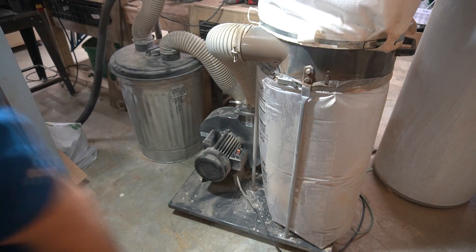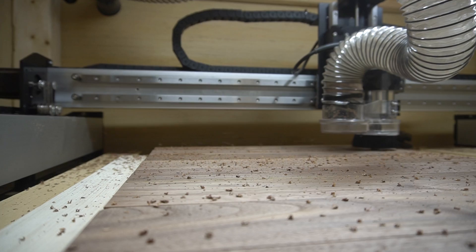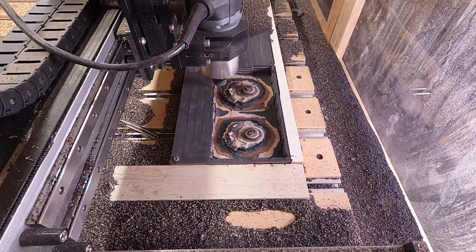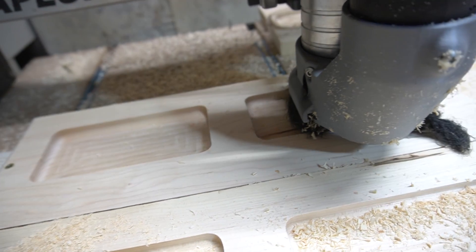Number two on my list is a dust collector — that could be a central dust collection machine or it could be as simple as a shop vac, something that extracts and collects the dust that the CNC makes. The CNC is a messy machine that creates a lot of dust. I ran my CNC for the first six months without a dust collection system, and looking back, that's one of the dumbest things I did. Other than keeping the mess contained, it saves you time from vacuuming after every project. More importantly, it's your health — you don't want to be breathing that stuff in, so it's critical that you capture it as quickly as it's being created.